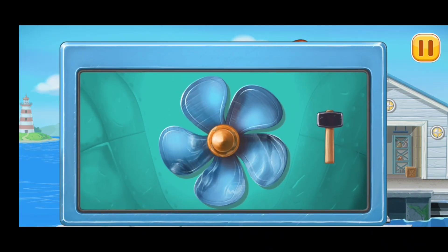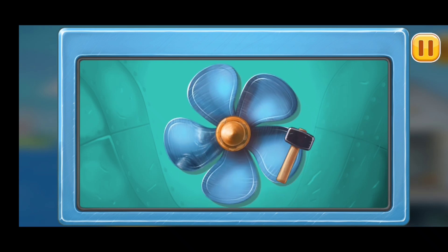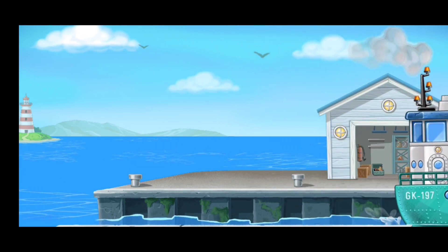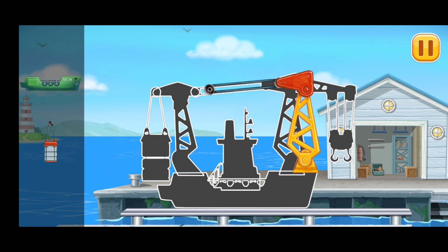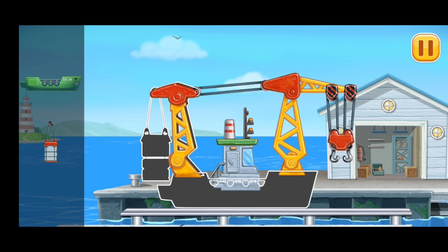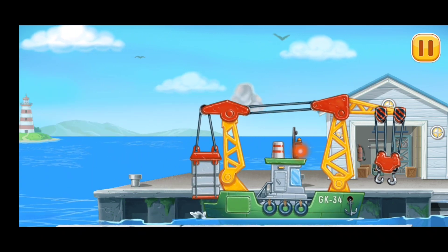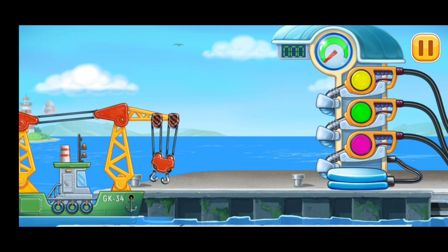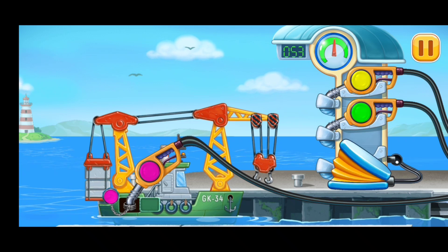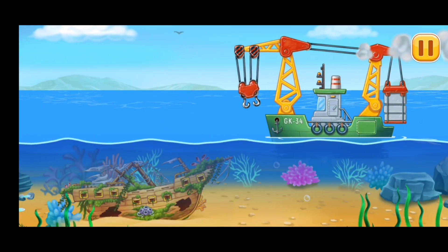And now let's repair — we need to straighten the screw. We need to assemble cable crane. Now we need to fill it. Cable crane. Pump. Let's pick up the ship and install the monty.